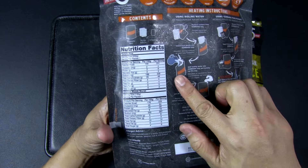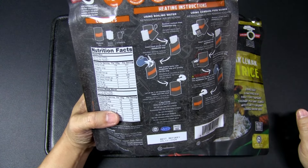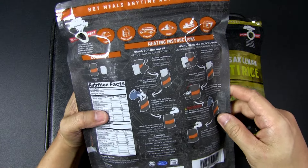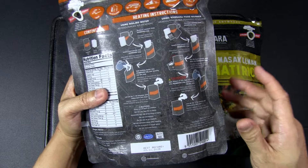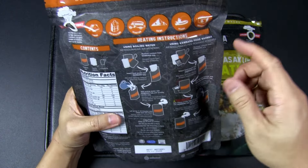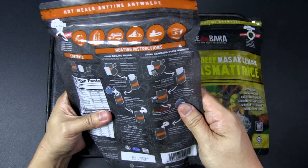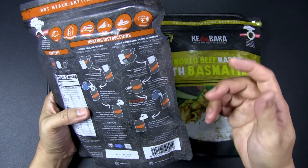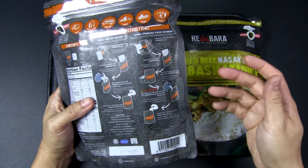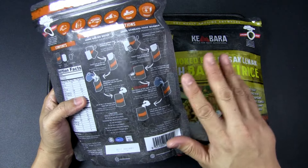I've got two MREs here. The first is chicken masak merah with tomato rice — basically deep-fried chicken cooked in a spicy, sweet, and sour sauce, served with fragrant tomato rice. It looks really nice in terms of packaging. When I looked at the nutrition facts, the main thing that stood out was the high sodium — really salty, probably due to preservation needs. There are two ways to prepare it: open the pack, place the individual sachets for rice and chicken inside, fill with boiling water, seal it, and wait seven to ten minutes for the steam to work.